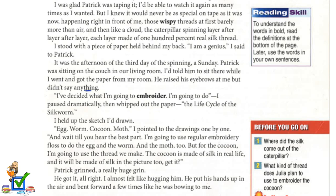But I knew it would never be as special on tape as it was now, happening right in front of me — those wispy threads, at first barely more than air, and then like a cloud. The caterpillar spinning layer after layer after layer, each layer made of 100% real silk thread.